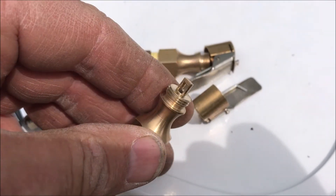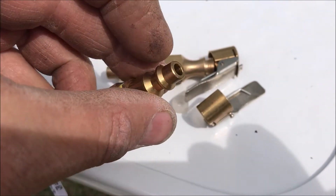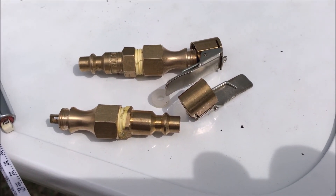So again, two of these were about seven bucks on Amazon. I just chopped the end off and drilled the orifice out so it'd be the same size as the input. It works great for me and I hope it helps you. Have a nice day.